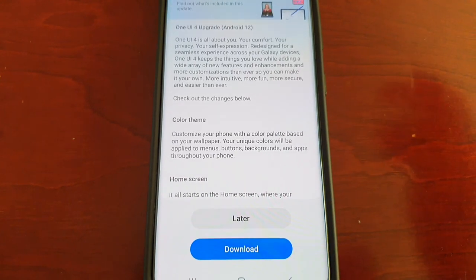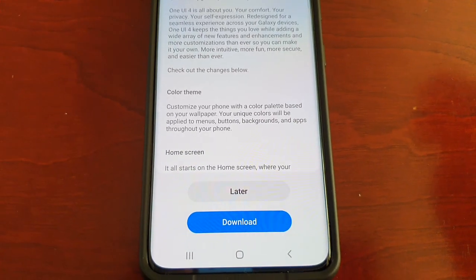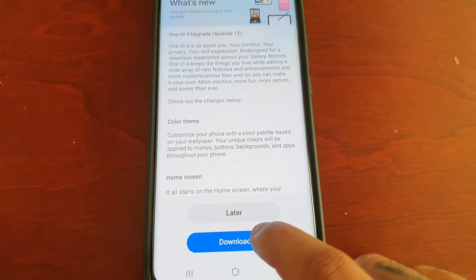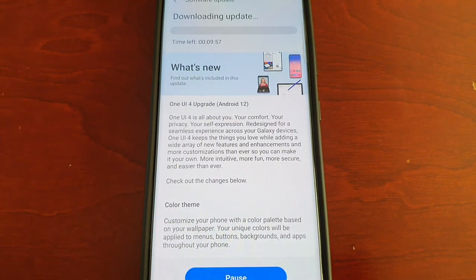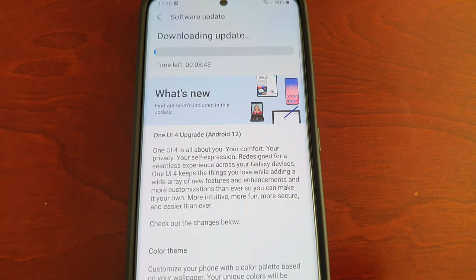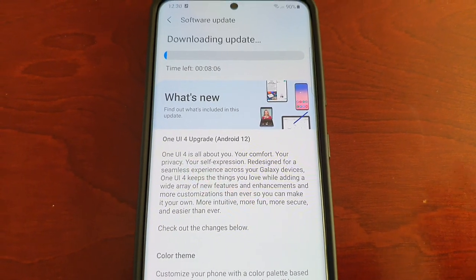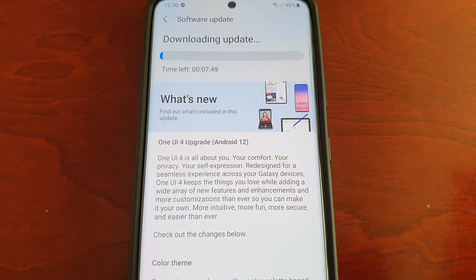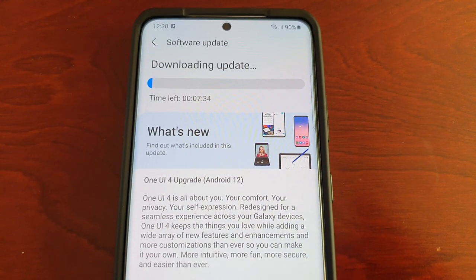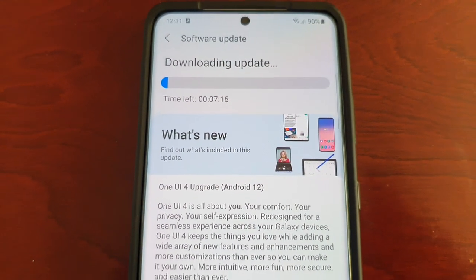Actually, you don't have to wait 10 to 15 minutes — it's available for download right now. In the past I've had to wait 10 to 15 minutes before the download was available, but for some reason it's available straight away, which is a bonus. It's going to take about seven minutes to download.